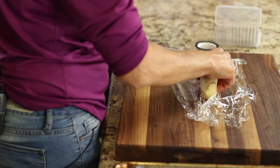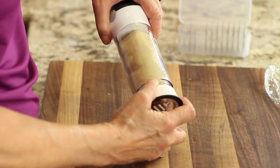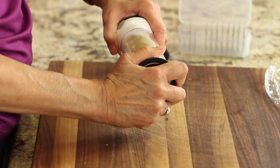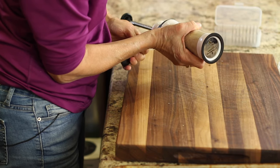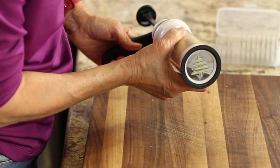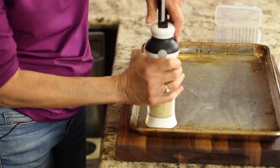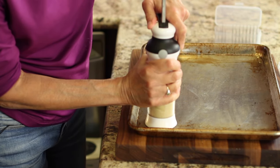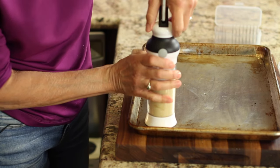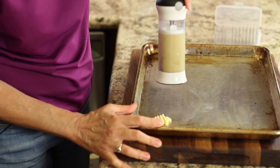Fill the cookie press with dough and attach your favorite disc to the lid. Crank the handle to push the dough down to the press, and once it starts to come out of the end, you know you're ready to start pressing cookies. Place the cookie press onto the cookie sheet and crank it one time, then slowly lift off the press. Your dough should stick to the baking sheet in the shape of a cute cookie.